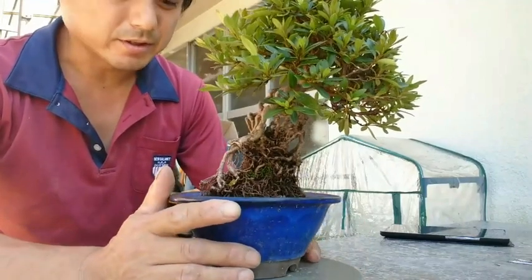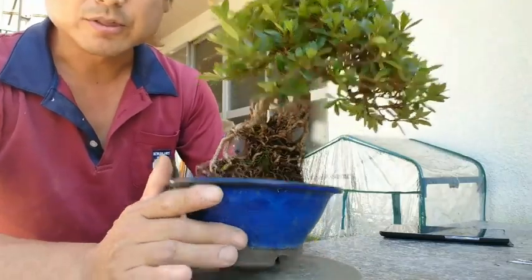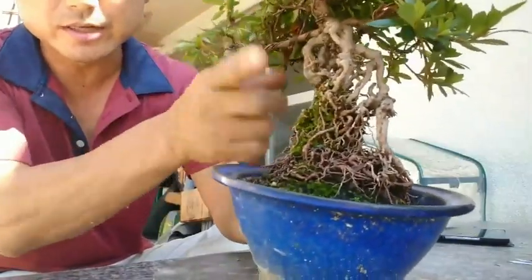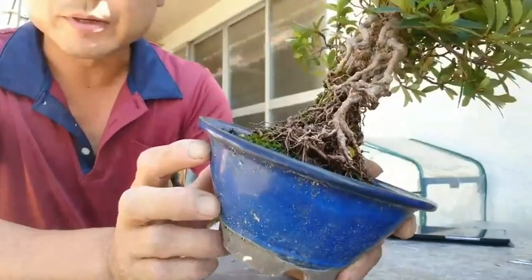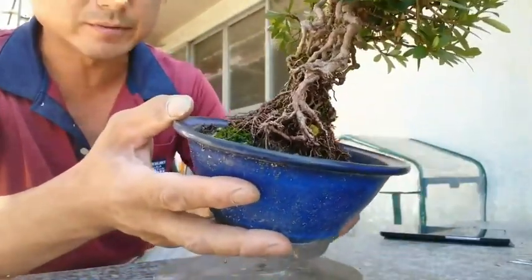Today I am introducing how to make a root-up style of Satsuki Azalea trees. Root-up style is like this root going out from the soil, like this. We call this Neyagari in Japanese, or maybe Nenobori — it differs by areas or people.